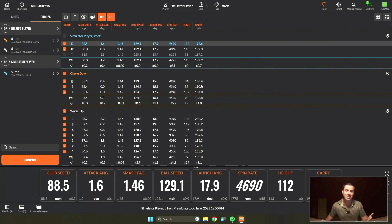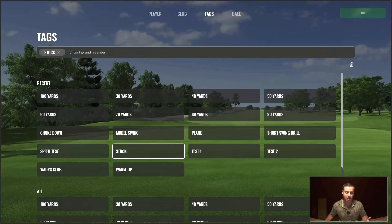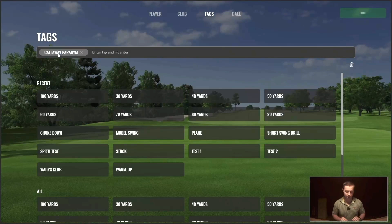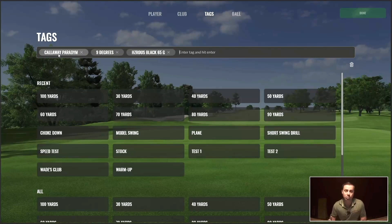That's one way to use tags. When you want to use tags to compare different equipment, go ahead and select your driver as an example. Then come up here and type in the type of head that's in there, then type in the loft, then type in the shaft. All three of those tags can change depending on what shaft or head you put in there, and depending on the settings — you can even add the settings in there. Then as you hit shots, you can compare the data to see which ones you like better.